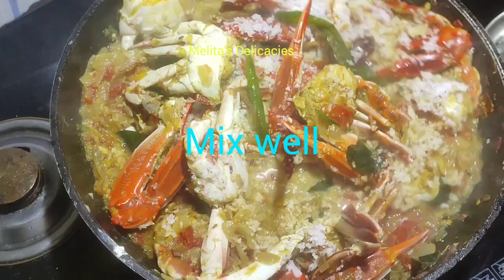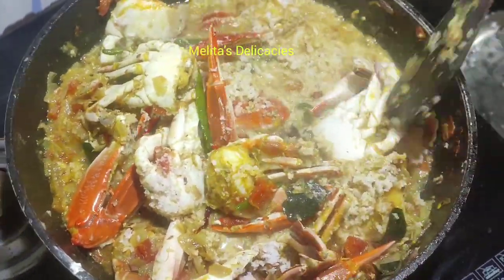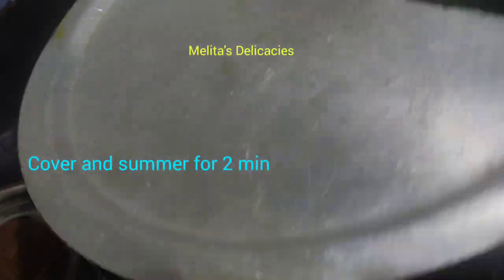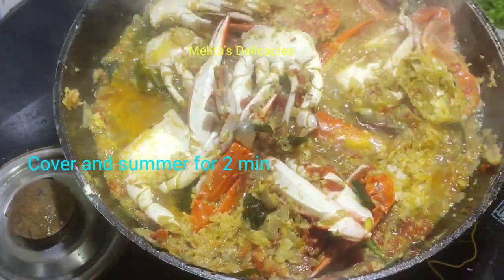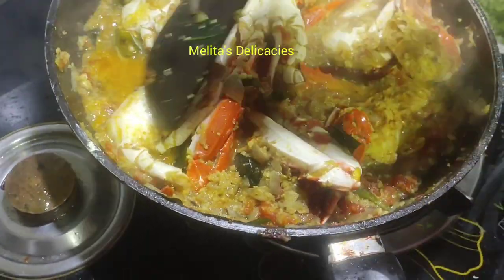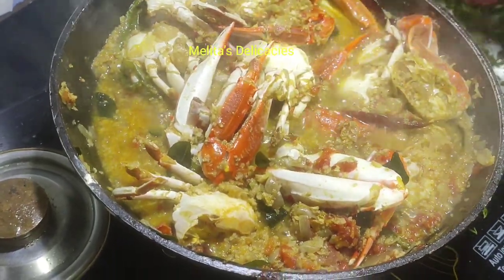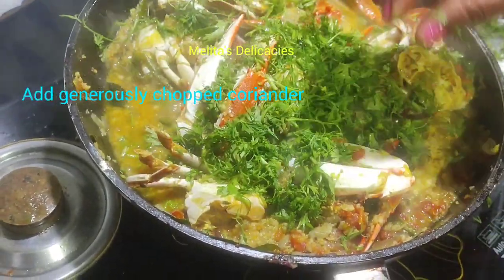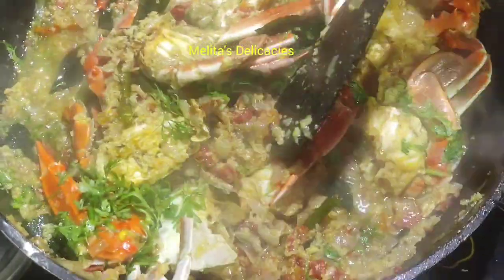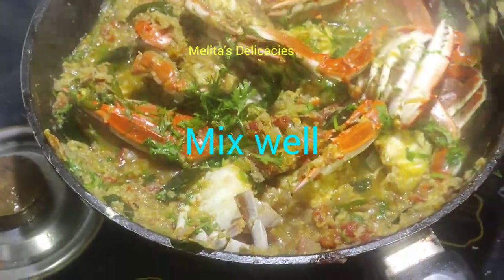Now keep your flame completely low at this point. Cover and simmer for another two minutes or so. Garnish with a generous amount of fresh coriander for that extra flavor and aroma. Give it a nice good mix so that all the flavors get well blended together.